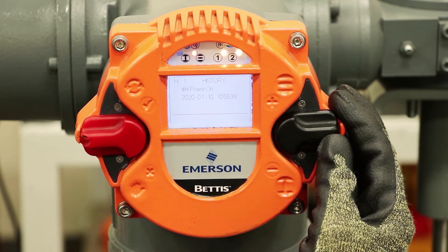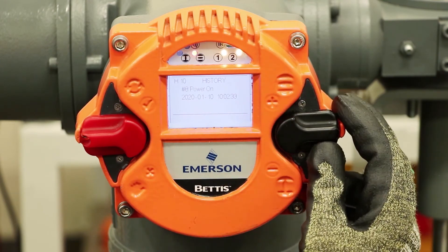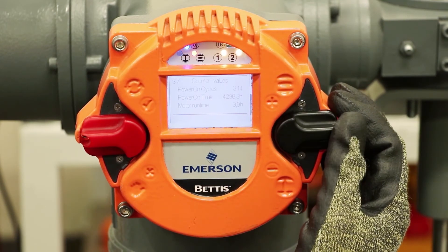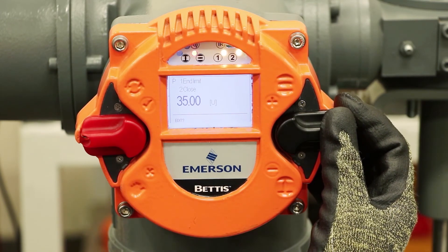It also has a log of the history of events here — 20 of the last activities that happened on this actuator. You can cycle through those and see the date and time stamp on them. Now if we go down in the menu, then you go through all of the configuration, starting with end limits.